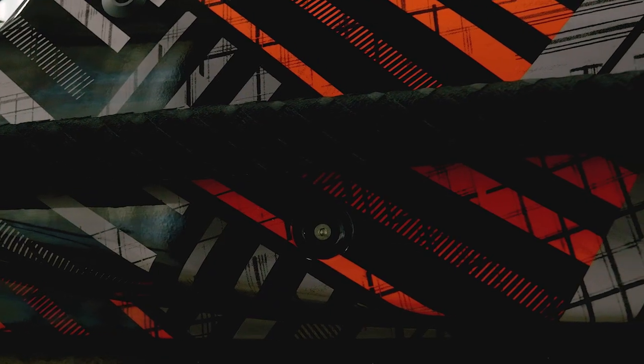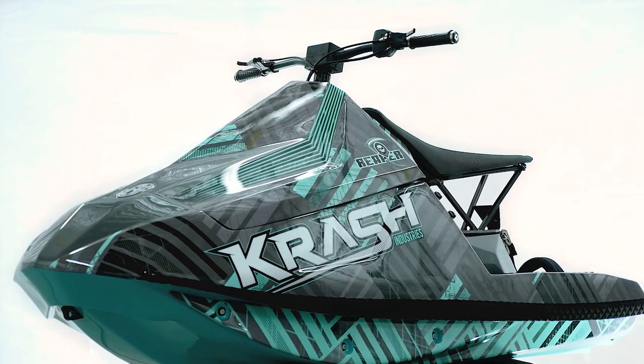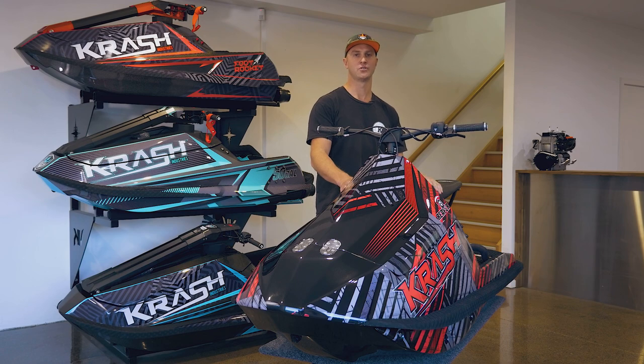The Reaper has bolt-on front sponsons, which are great for forward steering, carving turns, and stability. The Reaper is available as a hull, a Stage 1 or Stage 2 kit, and also a ready-to-perform turnkey product.